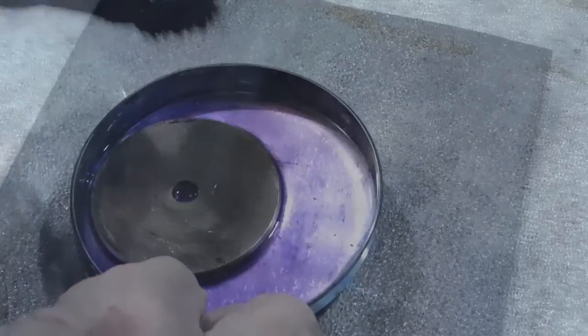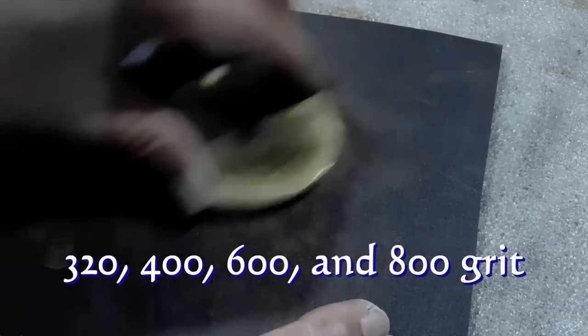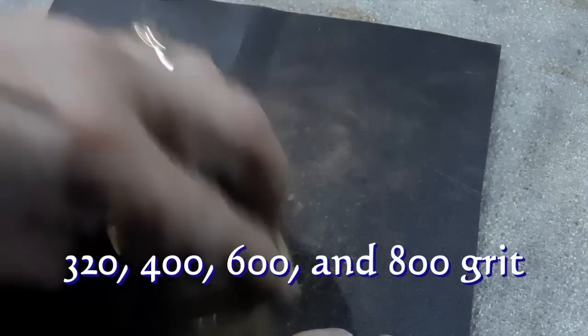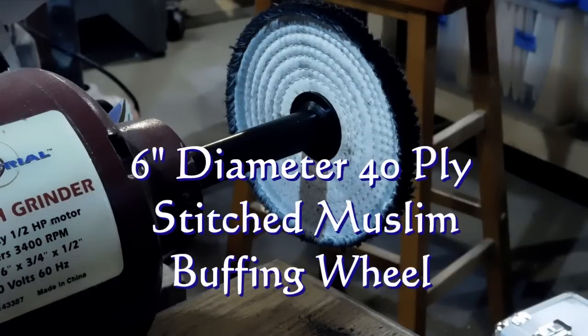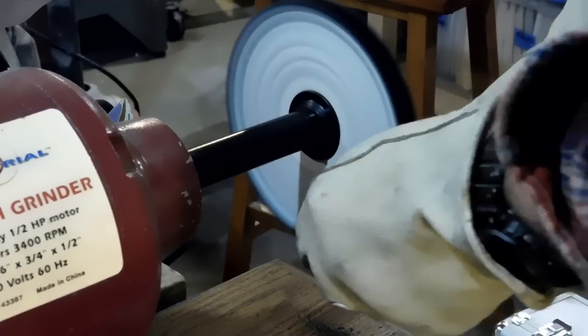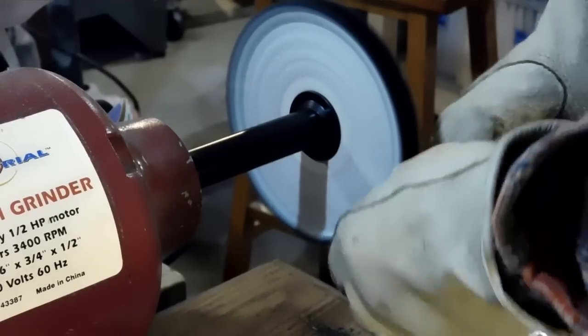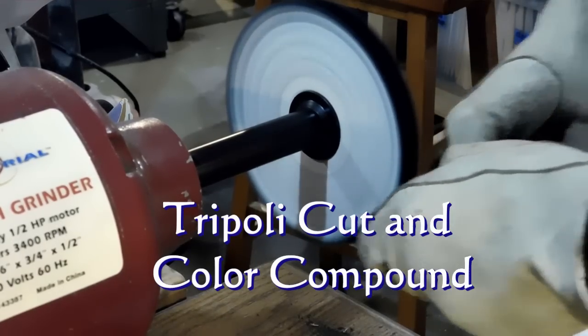The lacquer thinner gets the super glue off and any Dykem that's left. I use lacquer thinner in between every process - each grit on the sandpaper - and when I'm polishing, as soon as I'm done it goes right back into the lacquer thinner. I'm sanding on a piece of glass with 320 and I'll go all the way up to 800 grit. Then we'll use some cutting compound on the buffer. I just added a six-inch extension onto my buffer - notice all the stitching in the muslin pad, that makes it very stiff and it buffs out all the scratch marks from the sandpaper. I heat it up and add a little Tripoli cutting compound.